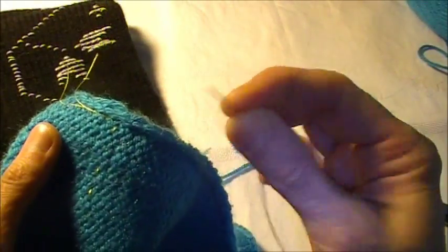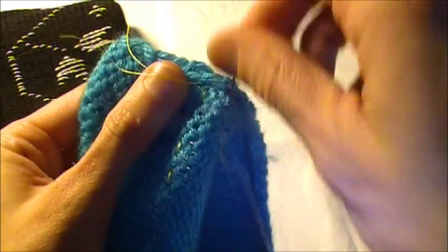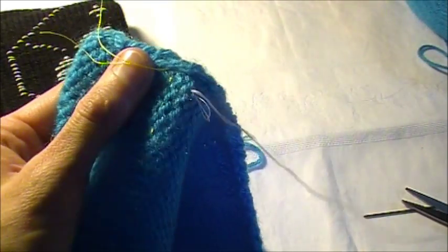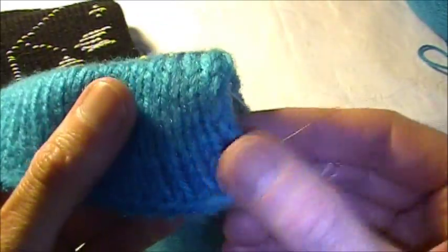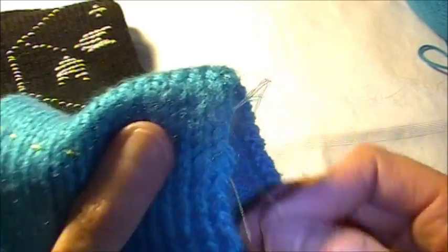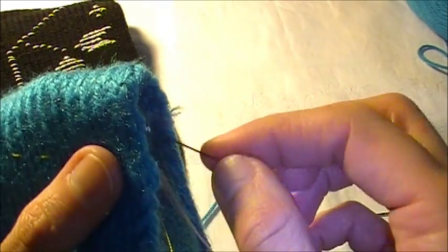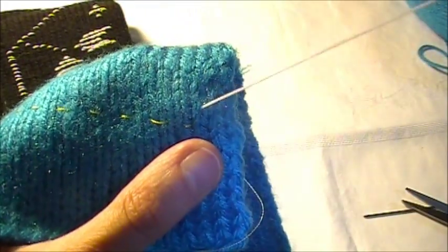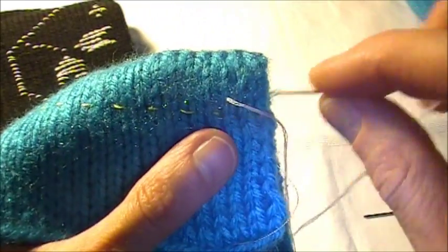The first thing we need to do is mount the yarn so it doesn't slip away. You can put it pretty much anywhere — just mount it really tight so it doesn't slip out. Now we go to the other side, we've already found our baseline, and this is what we do: here is our stitch.